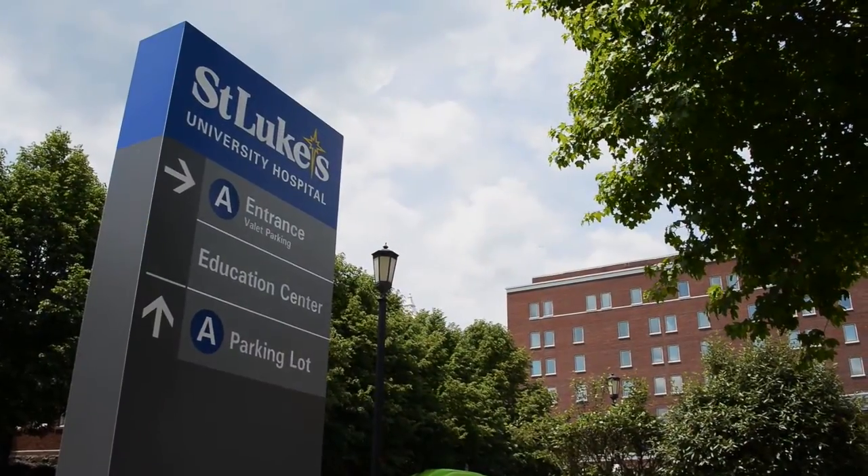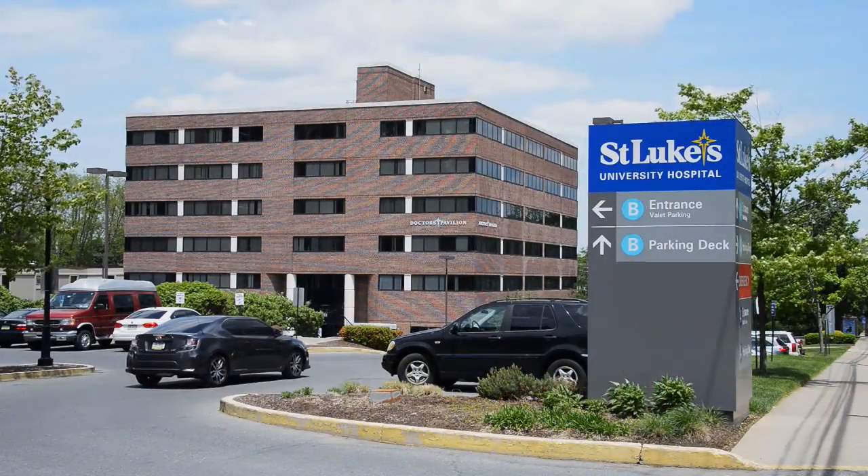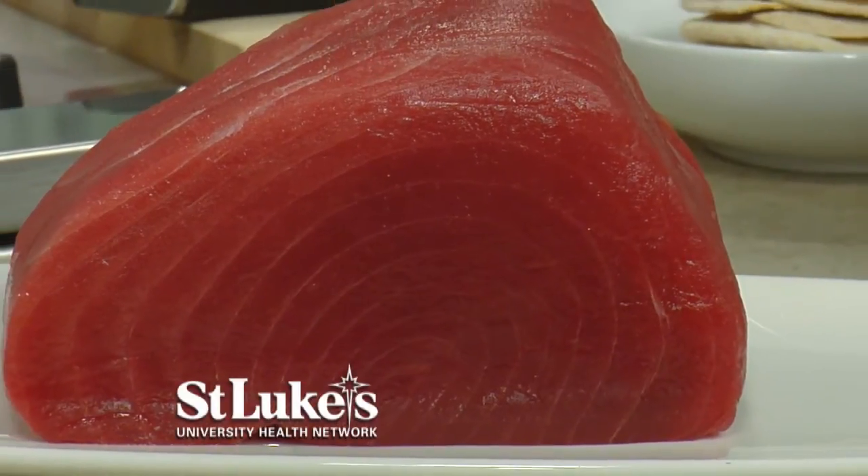Welcome to The Chef's Kitchen. I'm your host, Maria Valletta, and our sponsor today is St. Luke's University Health Network. Joining us is Director of Community Health, Dr. Bonnie Coyle. Welcome to the show, Bonnie. Thank you for inviting me. And we're in the kitchen cooking with Patrick Fury, who has Nectar in Berwyn. What are you going to make for us, Chef?